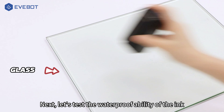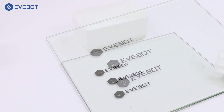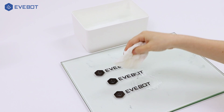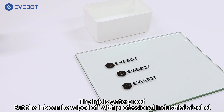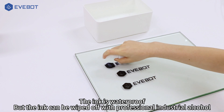Next, let's test the waterproof ability of the ink. The ink is waterproof, but it can be wiped off with professional industrial alcohol, except on water-absorbent surfaces such as wooden boards.